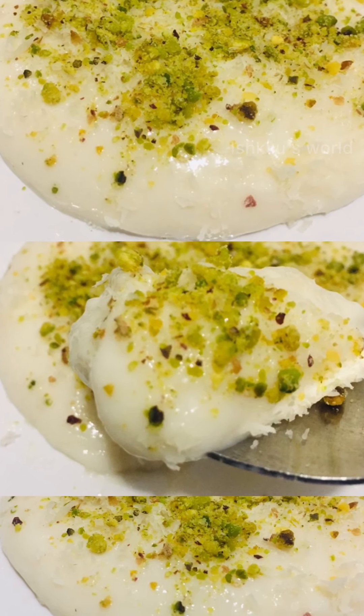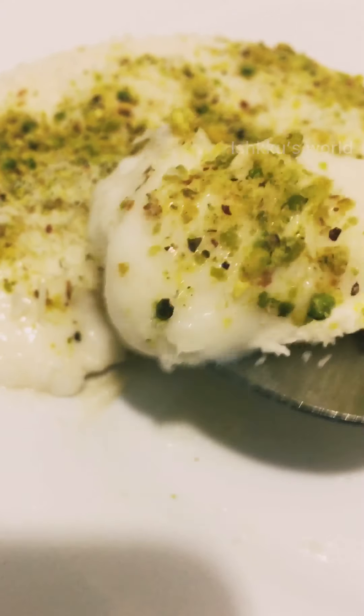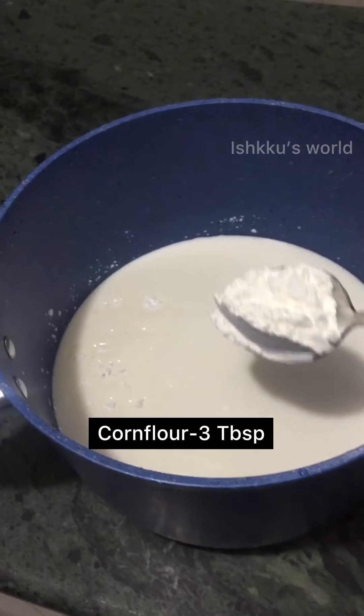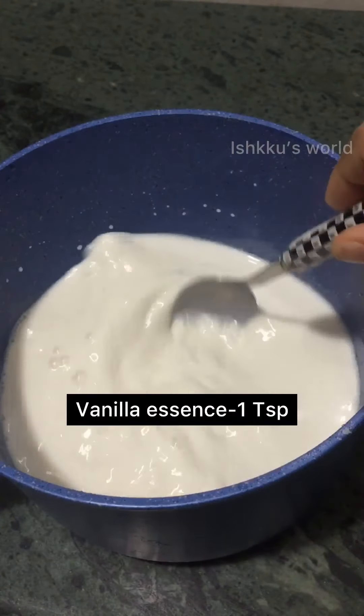This recipe is made with China Grass and we have to make a taste of the ingredients in the kitchen. 3 glasses of milk, 3 tablespoons of corn flour, 5 tablespoons of corn flour, 1 teaspoon of vanilla.